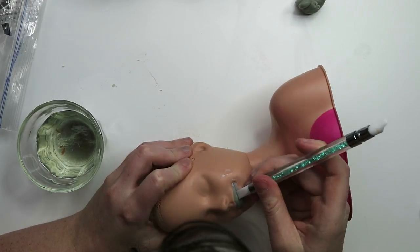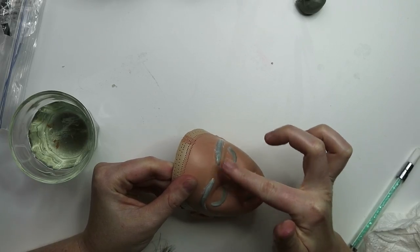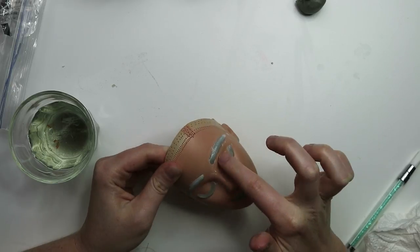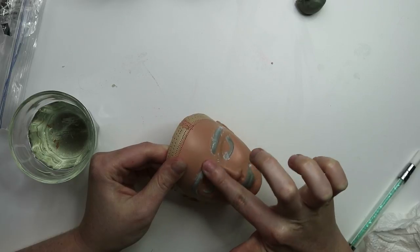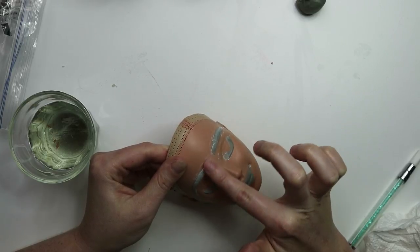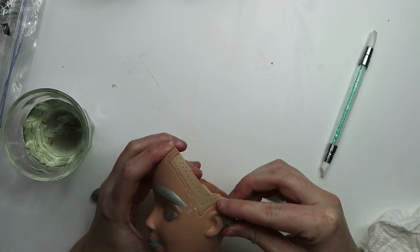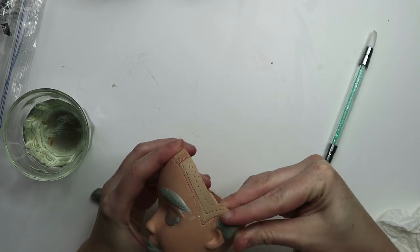I want her to have this kind of peaceful, relaxed expression, so I'm using some more clay and making her eyes look like they're closed, just by adding a little bit of clay to the base of the eye. I also want to give her a more defined eyebrow, so I'm adding some clay there. And I wanted to give her some cool elf ears — why not, let's get weird with it!